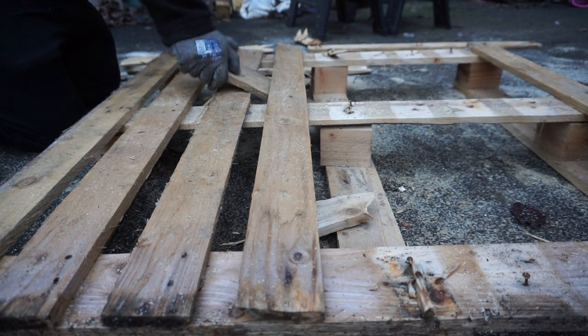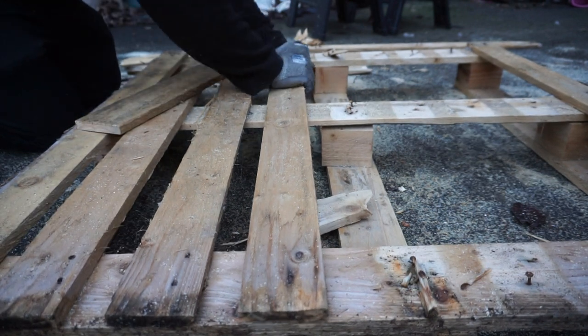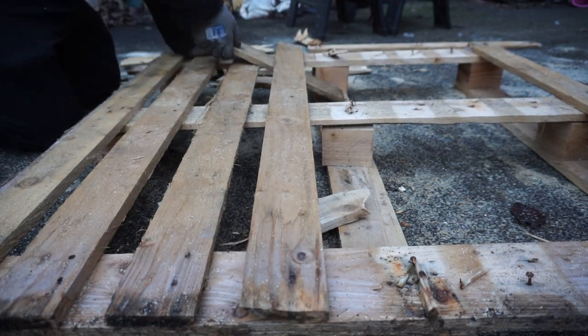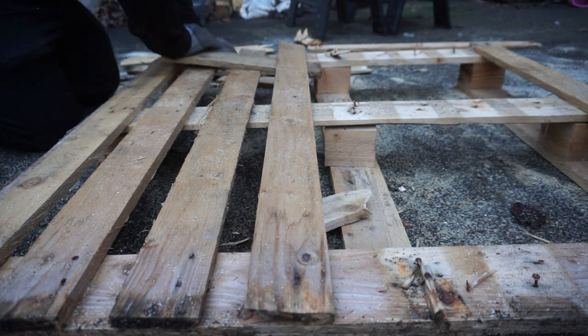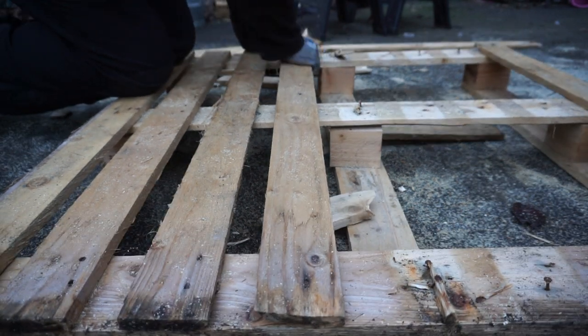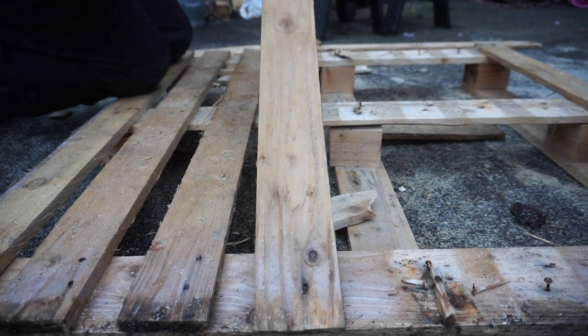This one takes a bit longer but if you keep at it you'll get quite a bit of wood. Again it's hit and miss with the pallet — sometimes you break them all, sometimes you won't break any. Hopefully you'll gain some knowledge from this. If you have, please drop a thumbs up and if you could subscribe that would be brilliant — I'll see you in the next video.